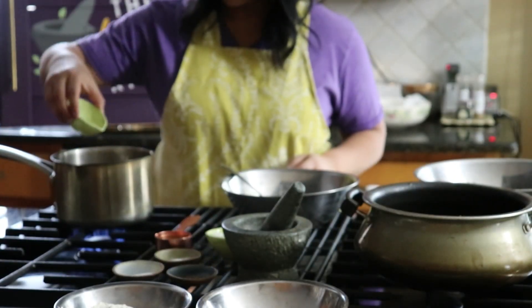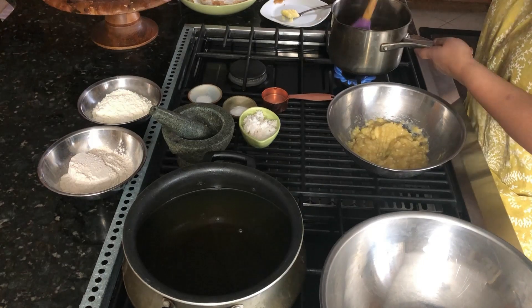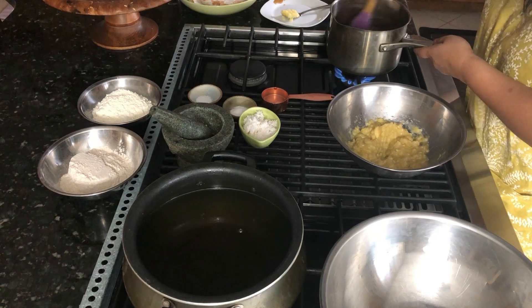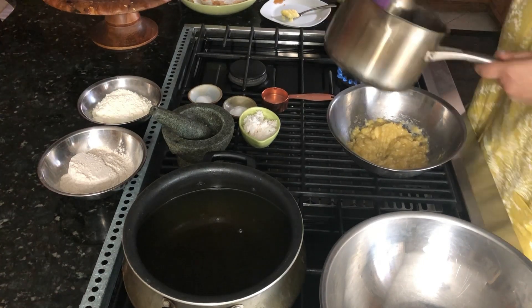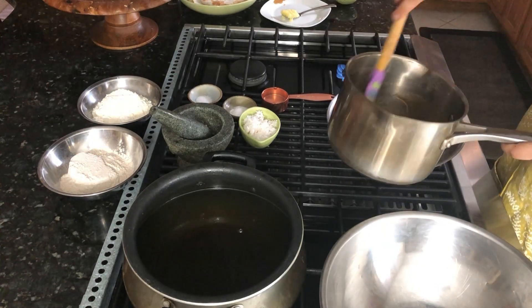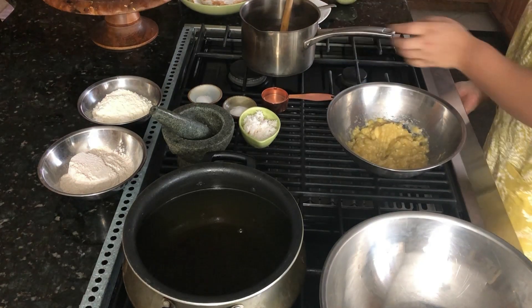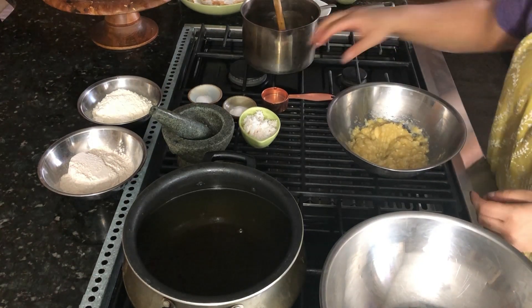Once my bananas are all mashed up, I'm going to add some water and some jaggery or brown sugar into my sauce pot on about a medium low heat. I'm going to mix this just until it melts and forms a caramel-like consistency. Once this is the right consistency, I'm going to set this off the heat so it can cool down before I add it in with the rest of my wet ingredients.